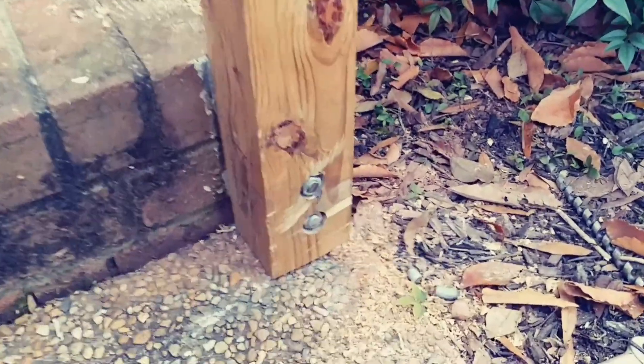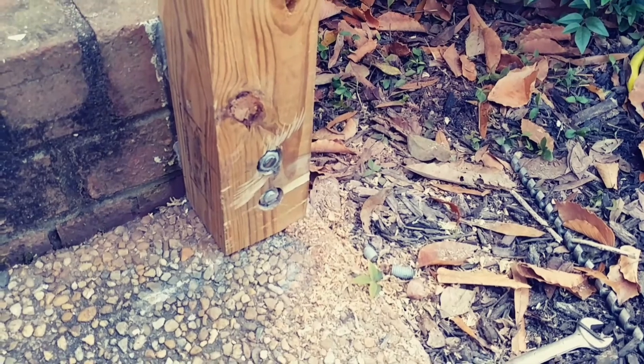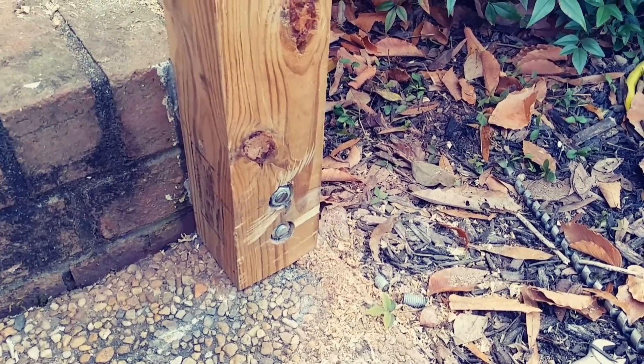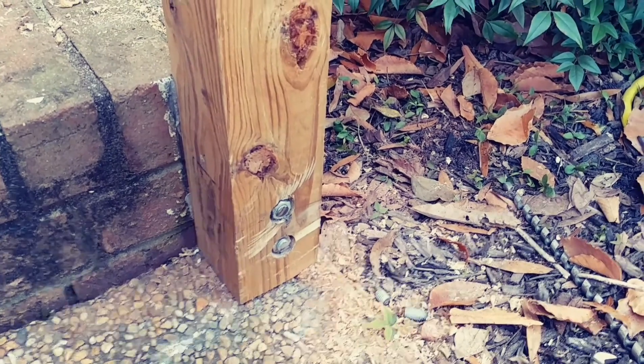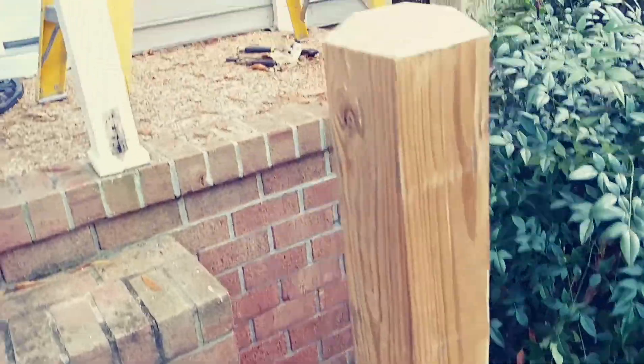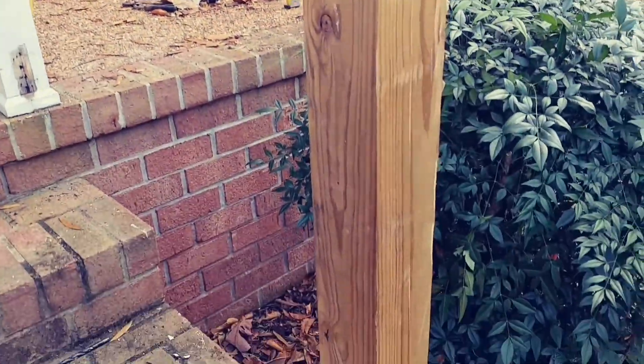Now you can see the bolts are all cut off flush — cut them off with a sawzall and a grinder, flatten them down so they're flush and recessed down into the wood. It's glued. We'll let that sit for the night, let the glue set up, come back tomorrow and go ahead and start building the hand railing. Now we're getting ready to go do the other side, same as this one.